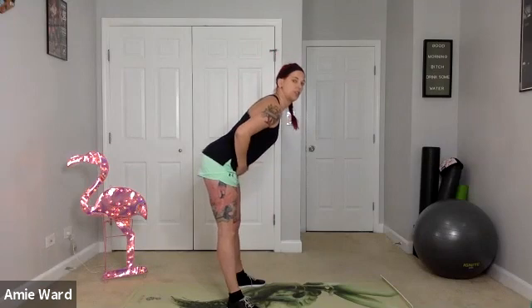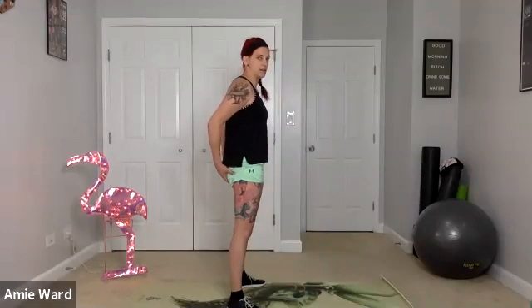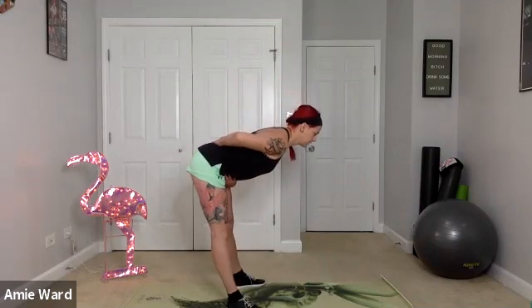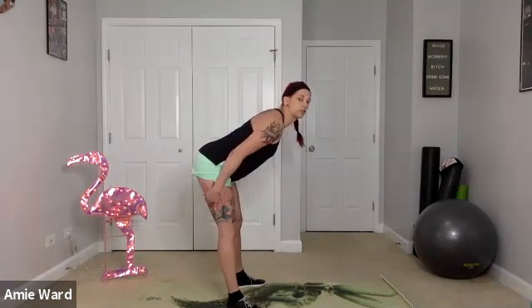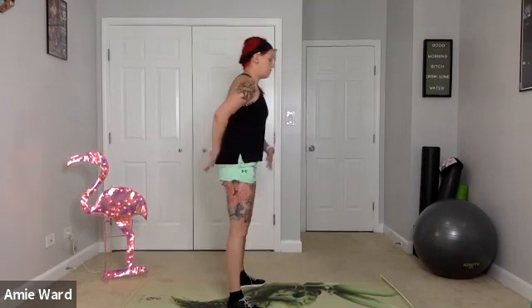Let's push our hips back — hip hinge — and push the hips forward, squeezing at the top. Your butt's in charge; your butt's moving everything, leading the posterior chain. Pushing back, hips forward, keeping those knees nice and soft — we don't need to lock them. You will feel a stretch in your hamstrings, the back of the legs underneath the glutes. Push forward and once more.